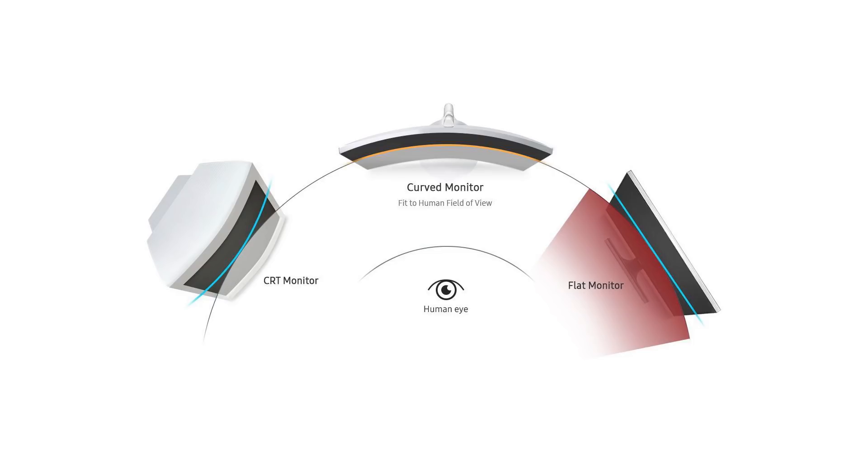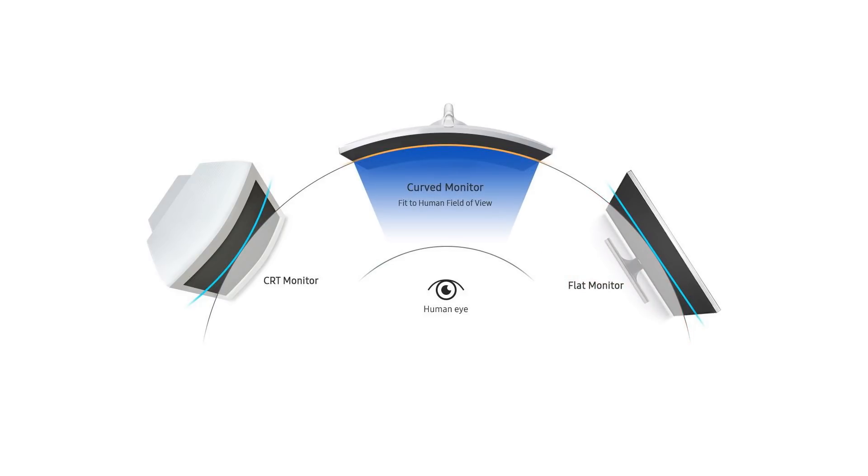That's kind of a little bit funny for your eye to focus on. With a curved screen your eye is theoretically the same distance from the centre of the screen to the edges of it, so it remains in focus better. Obviously it's going to depend on where your head is positioned, but generally speaking it's going to be much closer to being in focus than otherwise.